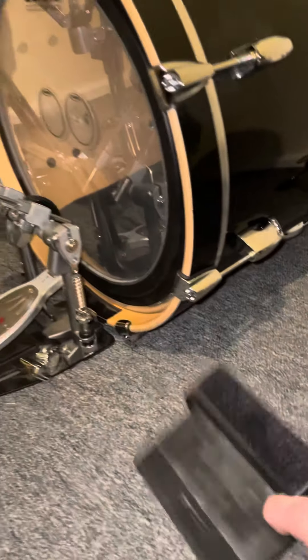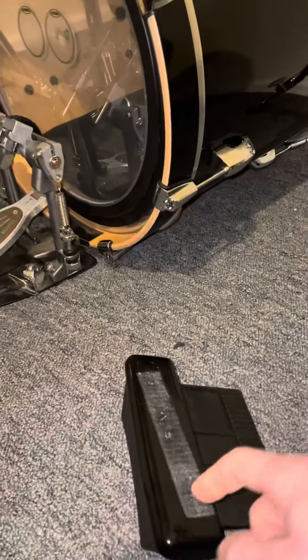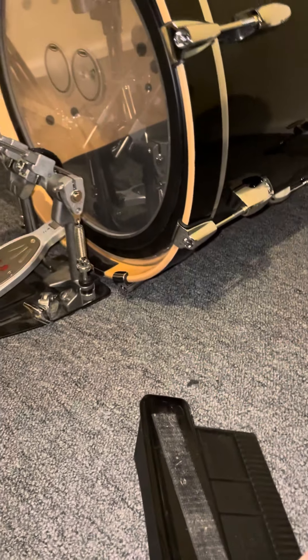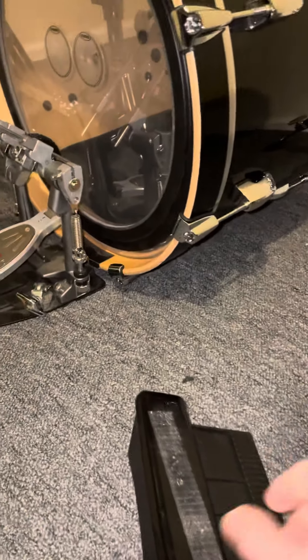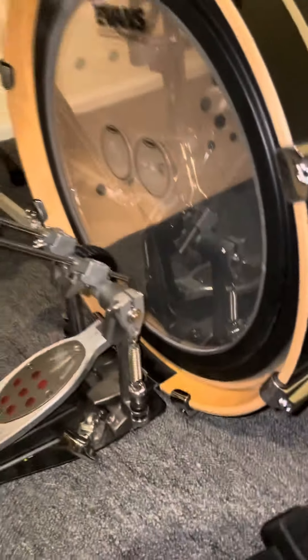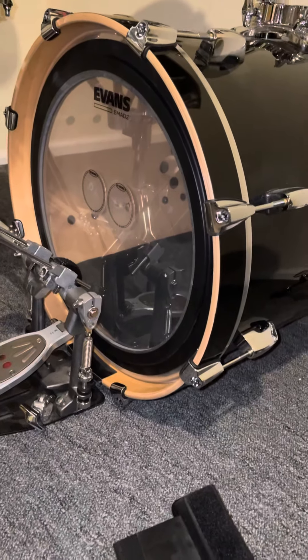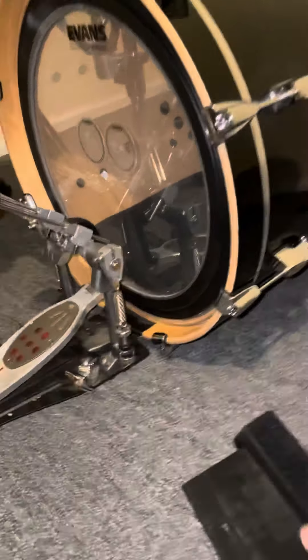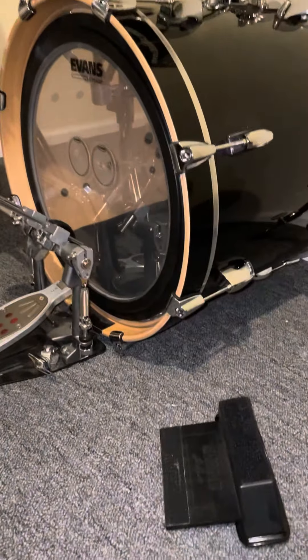If you're somebody who's completely picky about your setup, it's probably not for you. I'm always about trying new things, so I'm just going to re-glue this, get some stronger glue on there, and that should fix the problem. I give it a thumbs up — it gets the bass drum right where I want it, at the right angle of the beater hitting the batter head, which is exactly what I was looking for.